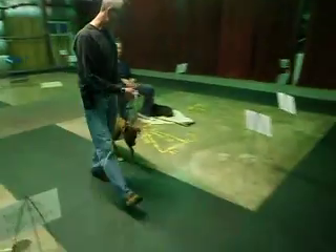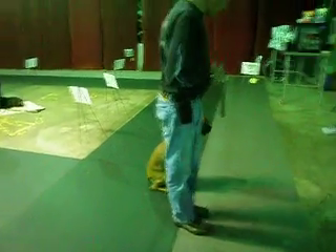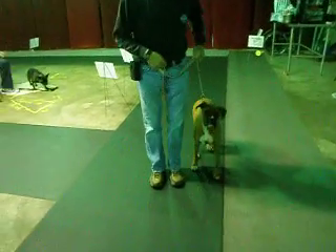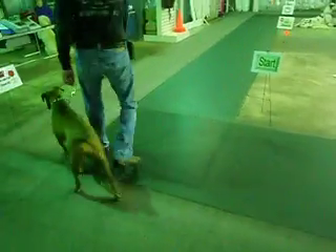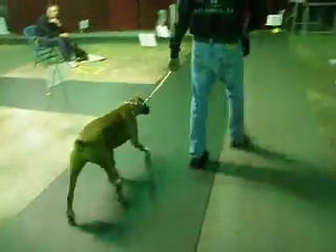Straight to the next sign. Halt and sit. 90 degree pivot this way. A left. A right 180. Go to the sign, to the right, to the right. Keep going straight to the next sign. To the left 180.